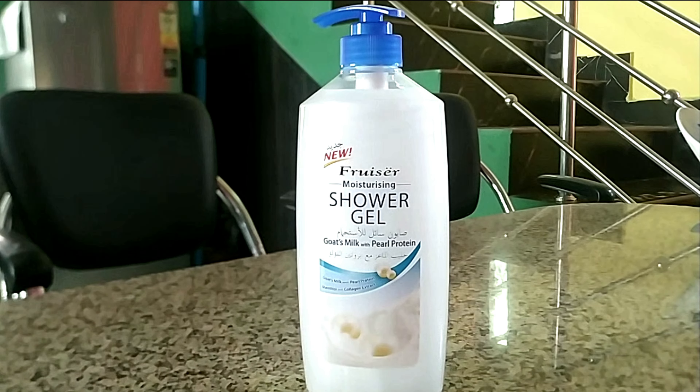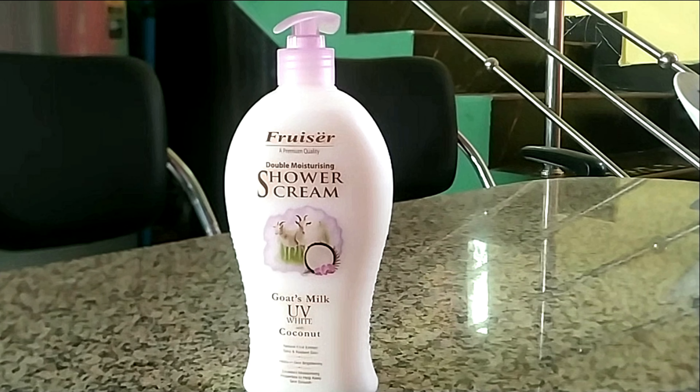Then I went to a store called Beauty & Beyond. I found shower gels from a brand I don't know how to pronounce — the first is a moisturizing shower gel with goat milk and pearl powder that has menthol, so it's refreshing and soothing. The second is a shower cream made of goat's milk — a mild shower cream and I'm not a big fan, but the coconut smell is soothing. Both fragrances don't last very long though, just 10-20 minutes after washing.